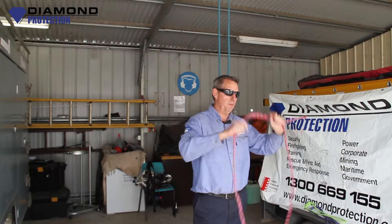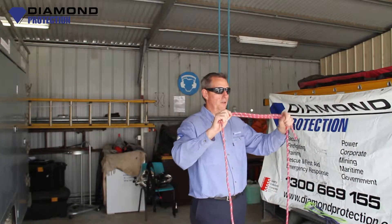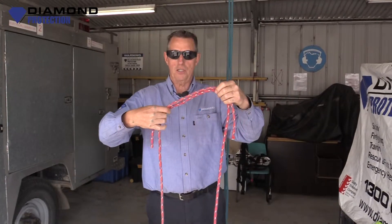So this is just a bit of rope. I've got a prusik made up. This is not official rope for using in rope rescue — it's just to show you.